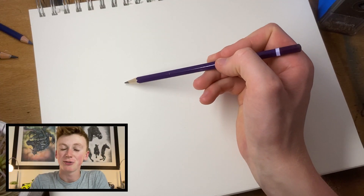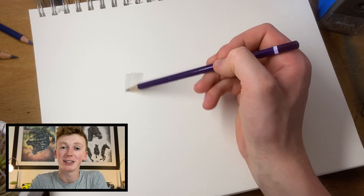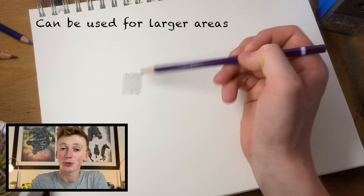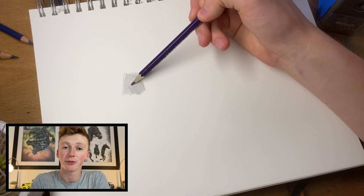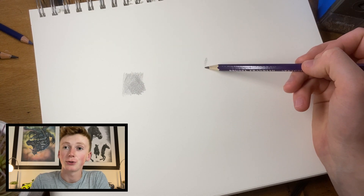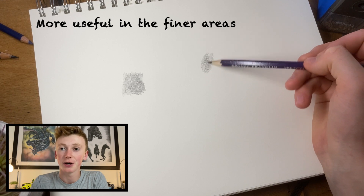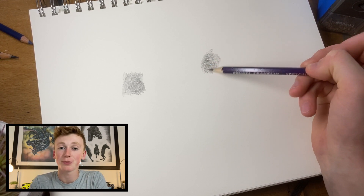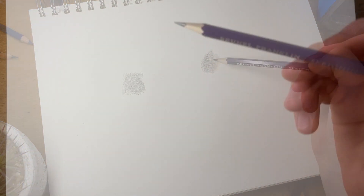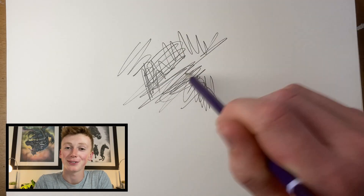The pencil direction you use is really dependent on what you're drawing. Here you can see I use a back-and-forth motion — this is quite linear. You can then layer this up or press a bit harder in the places you want darker, and even remove some of the lighter areas with an eraser. I then move on to a circular kind of motion, which leaves less of a linear look, so either can be used interchangeably depending on what you're drawing.